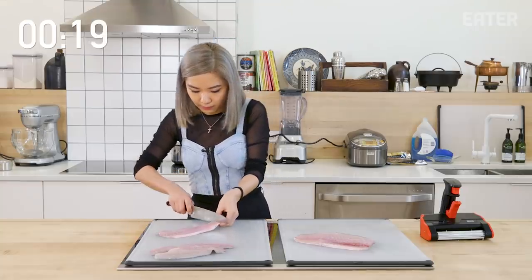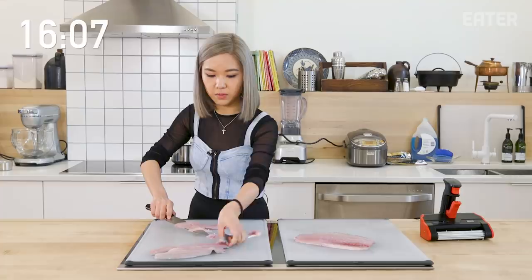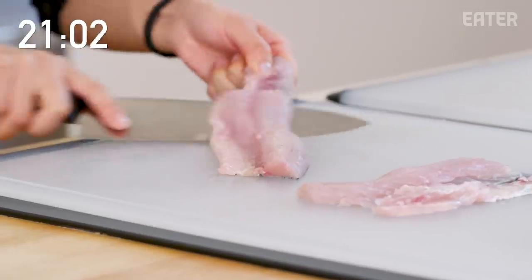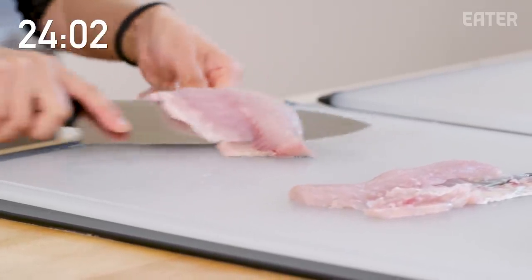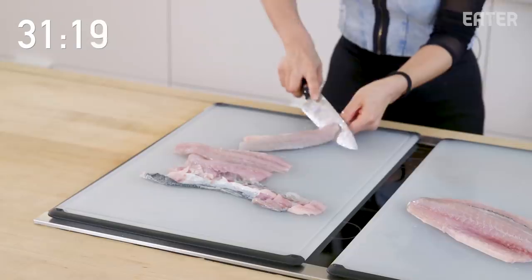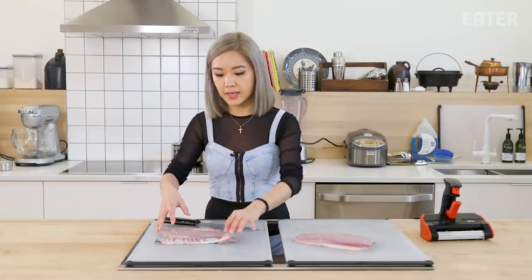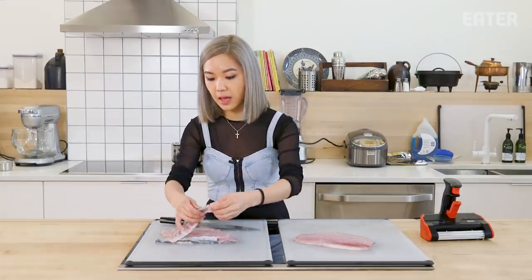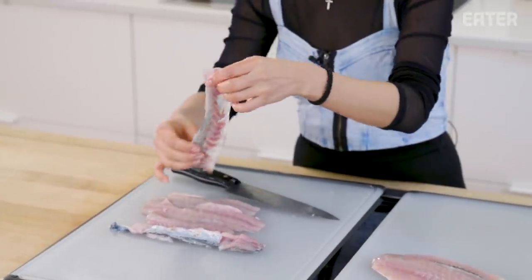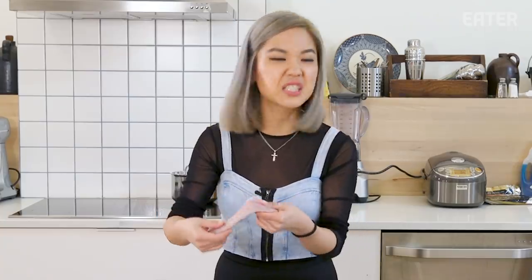And go. Oh my gosh. All right, that was terrible. One, two, three. Time. That took 45 seconds, and already I'm noticing that there is a little bit of loss in the fish because you have to notch it to skin it. And just a little bit of meat on the skin.